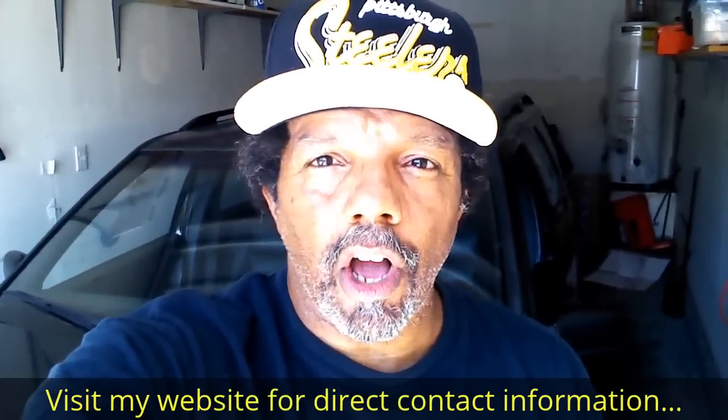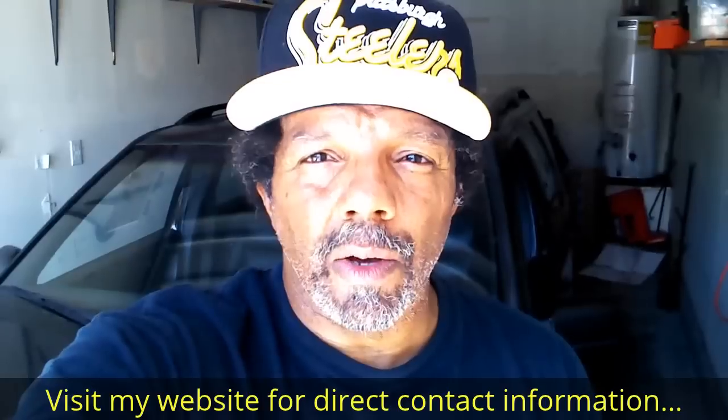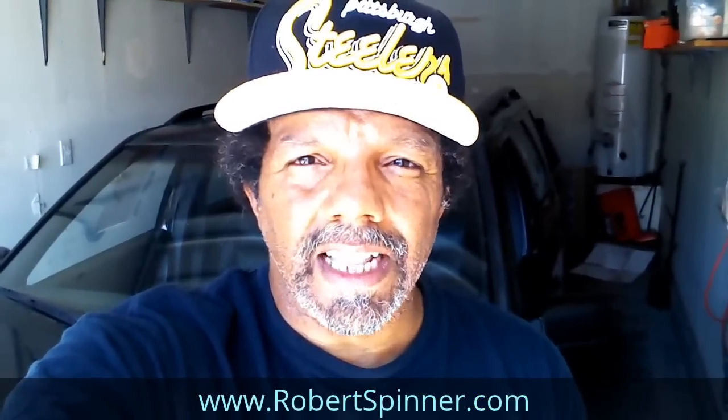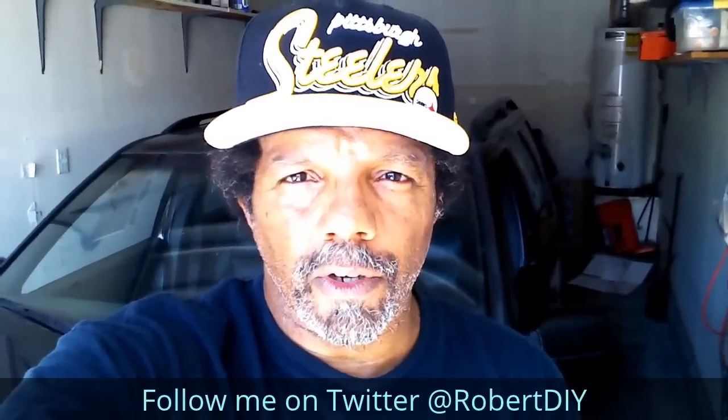Hi, my name is Robert. Please read the comments in the about section of this video — it has valuable information and updates. My YouTube channel has a disclaimer video that I encourage you to watch. Please like, share, and subscribe. I hope you find what you're looking for. Thank you very much for watching.